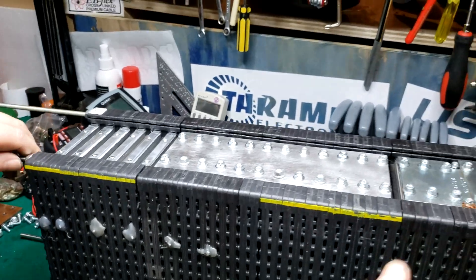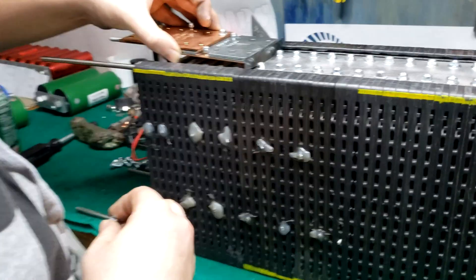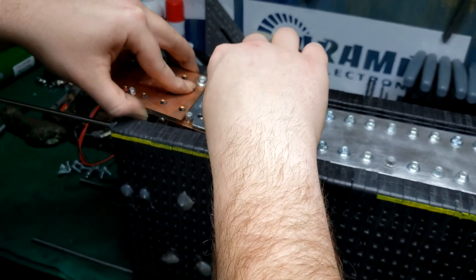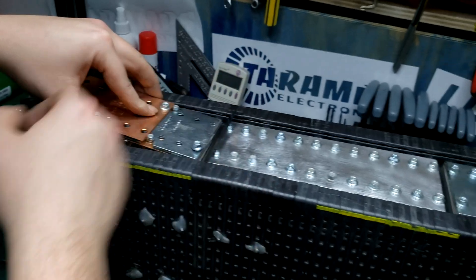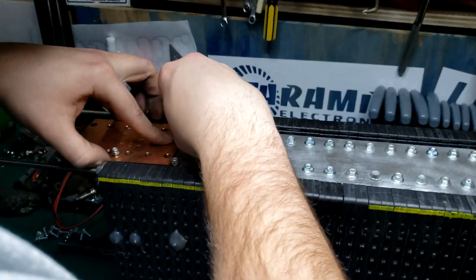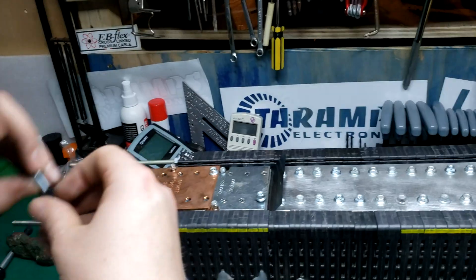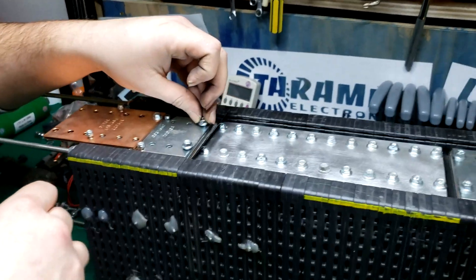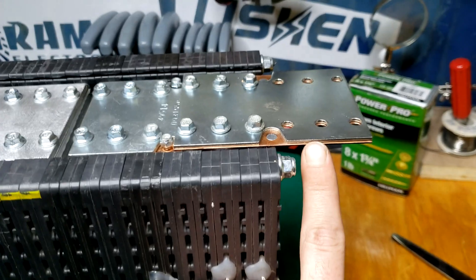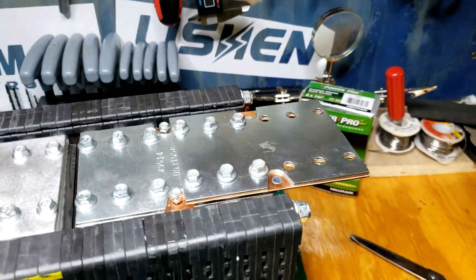A little space there yet — tighten up. What we did was doubled up the copper bar over here, and then on this side we used the silver bar, so that you can tell easily which one's negative and positive.